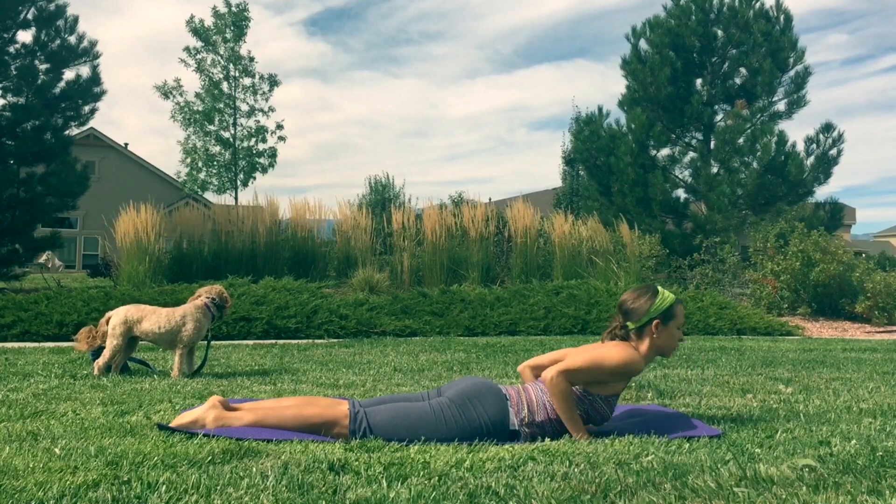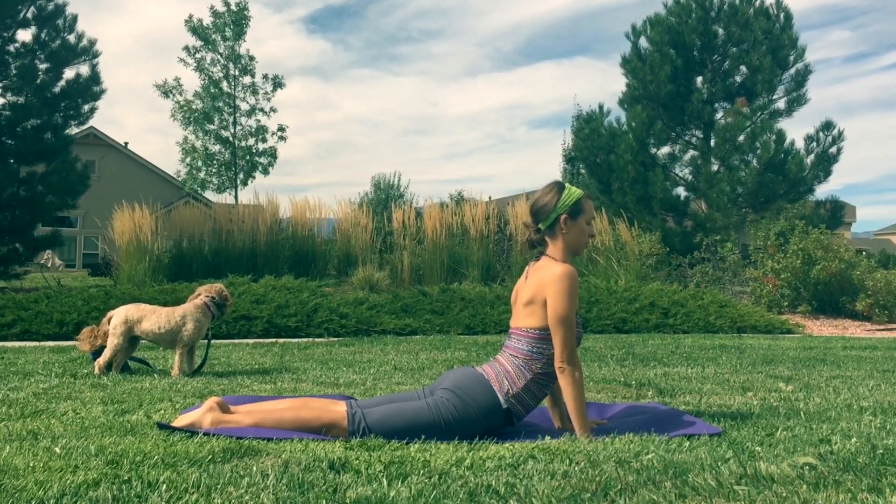Keep your elbows in. Coming to the end here.